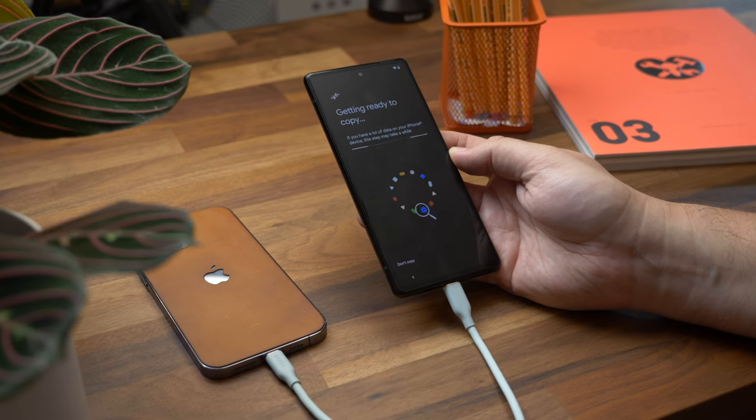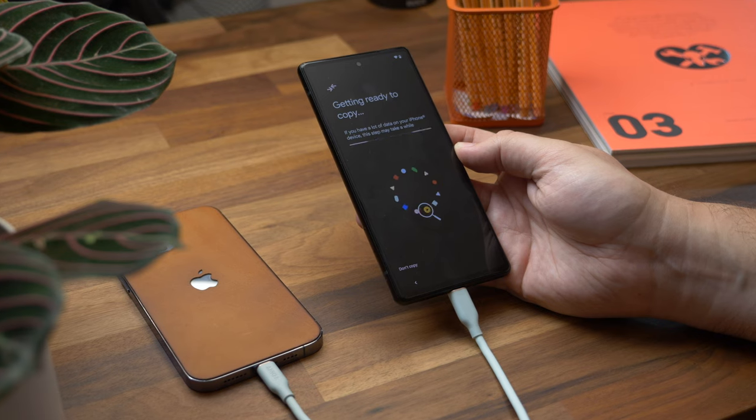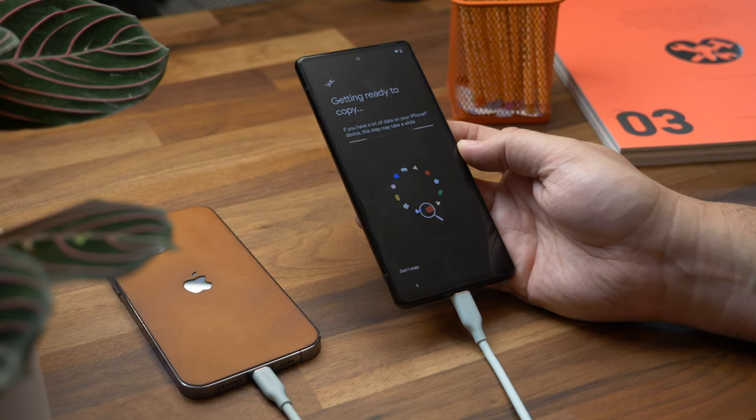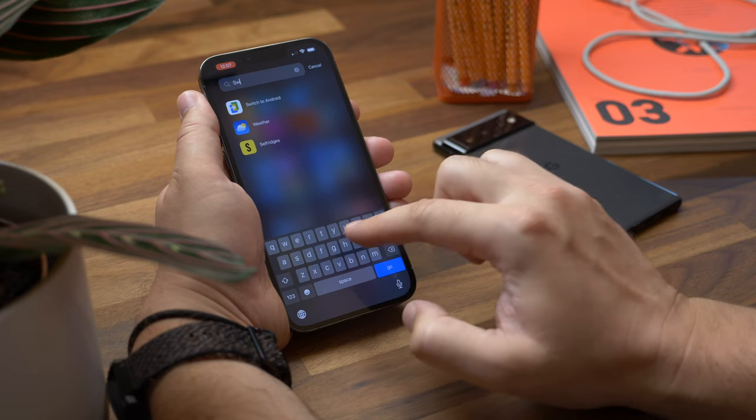Before starting, I will say it is better to transfer using a cable — I'll explain a bit more about why in a second. But if you'd like to skip ahead to the better, faster wired method, I'll leave a chapter in the timeline below and you can click on it to get there straight away.